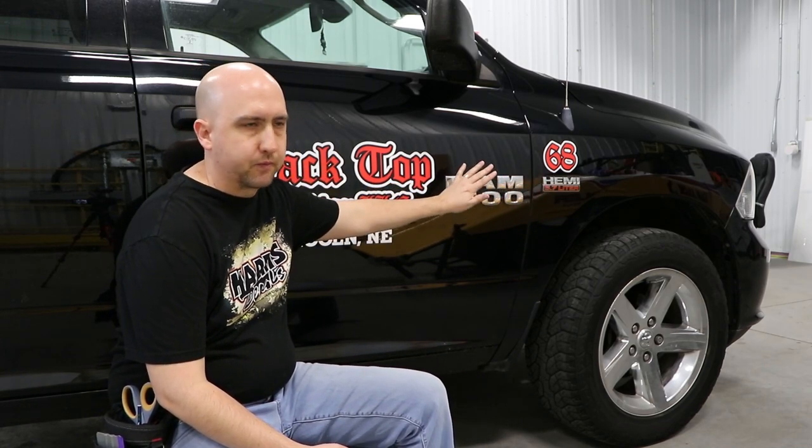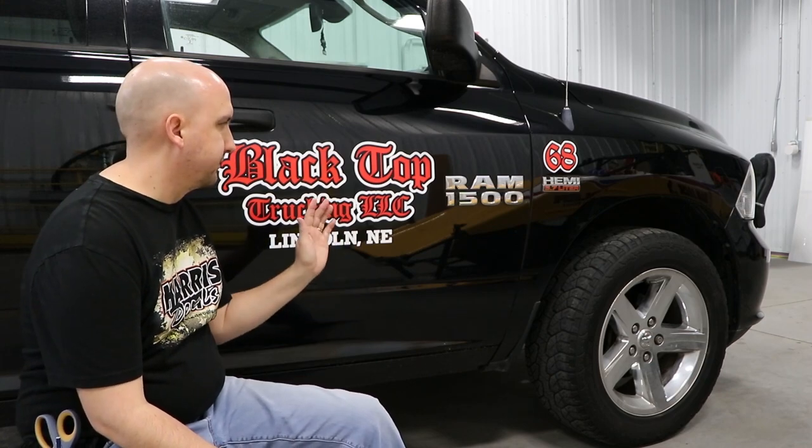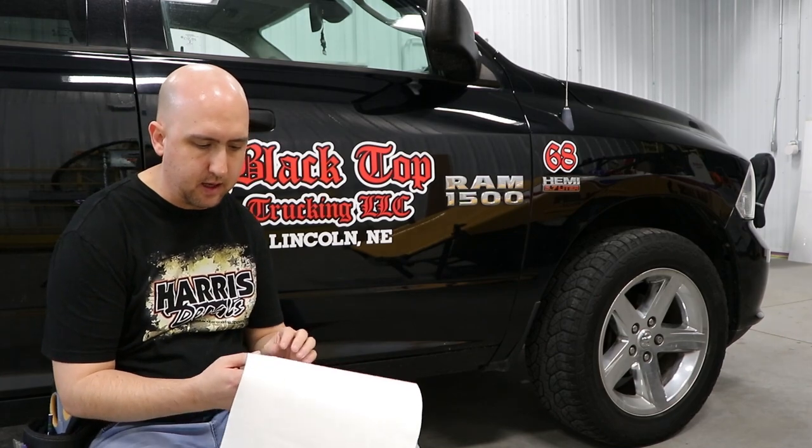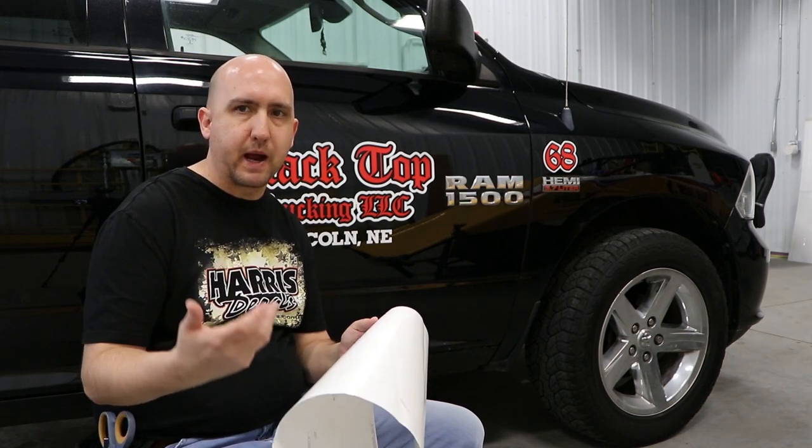Another thing you have to work with on RAM trucks is RAM loves to put their verbiage right on the door. Usually Silverados put it more down lower and you can work around it — with Dodges it's just a fun game of figuring out where to put it. The overall install was fairly easy. When it came out of the box it had the wrinkle effect where the tape looks like it's bubbling, but as you can see it turned out nice and smooth.